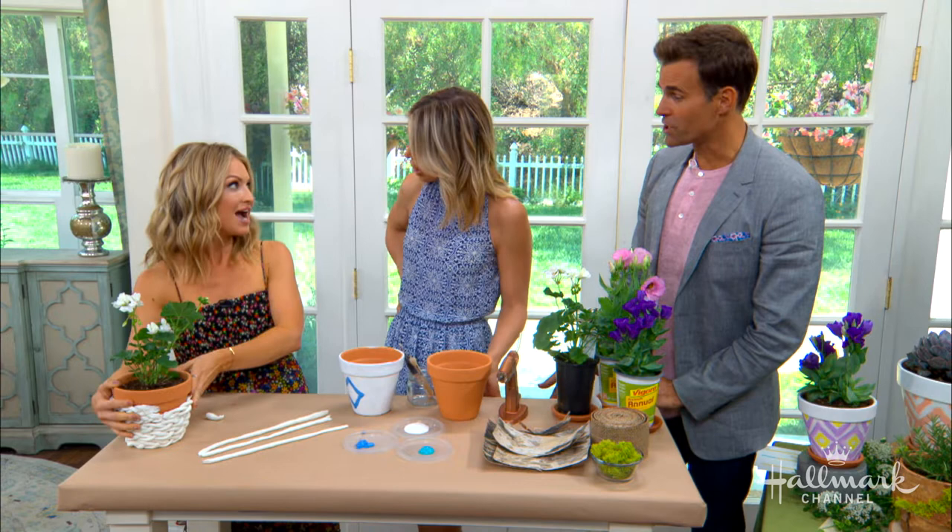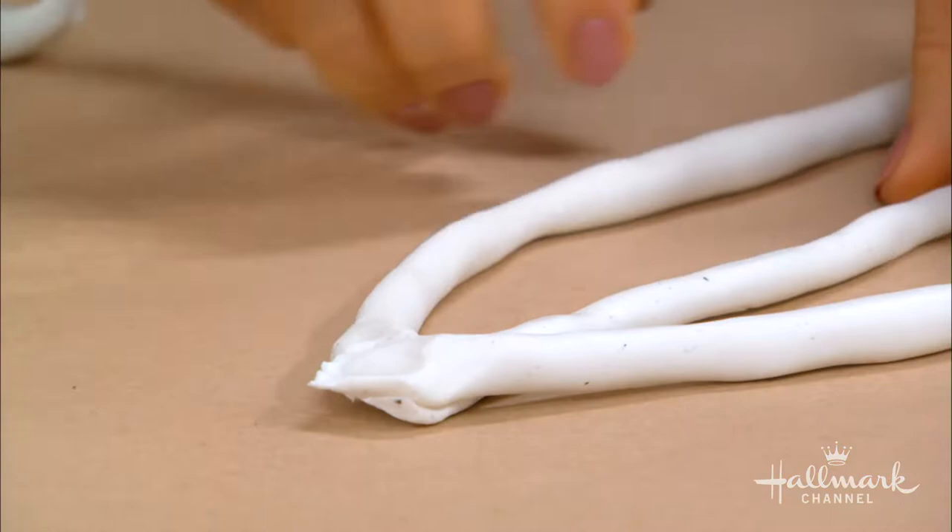You can use oven bake clay if you want to, but I was a little concerned that it was going to tighten up and affect the braid. So I erred on the side of caution and used air dry clay — that's what I recommend. It's called air dry clay.